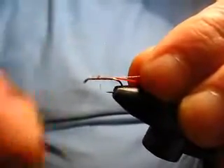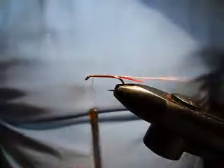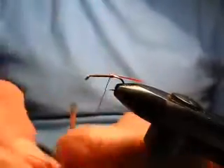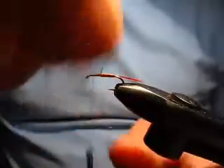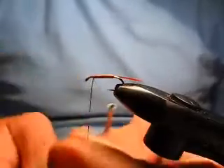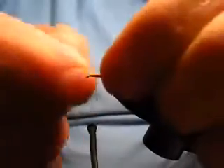Tie in the copper wire and take the thread at least two-thirds of the way up the hook shank — it doesn't matter if you go a little bit further. Take the copper wire and wind it to form the abdomen of the fly. It's a bit like ribbing except this time you're doing it in touching turns. It doesn't matter which direction you go because you're not trying to reinforce anything, you're just building a body. Take that to just about three-quarters, maybe a bit further, up the hook shank and tie off the wire. Remember: you don't cut wire, you just wiggle it and break it off where you want it.